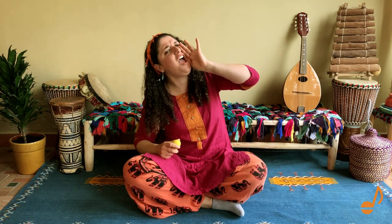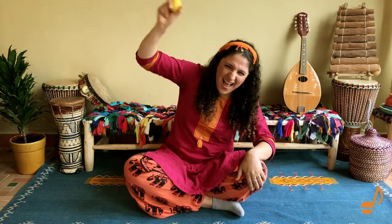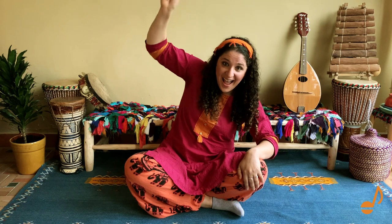We shake our shakers. Forte! Loud! Can you do it with me? Forte! And pianissimo. Can we do pianissimo together? Pianissimo! And forte! Forte! And pianissimo!